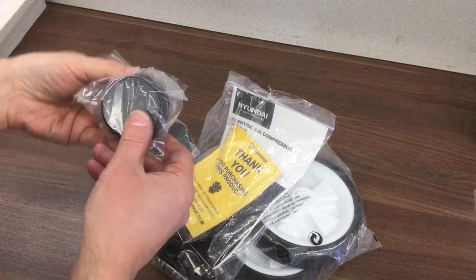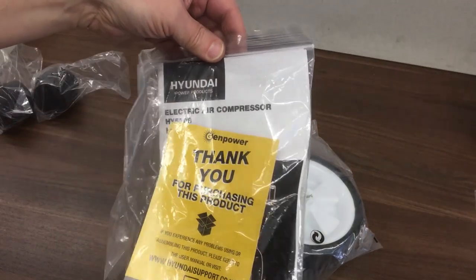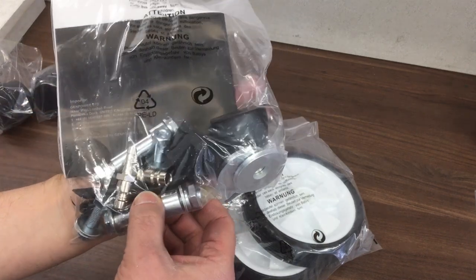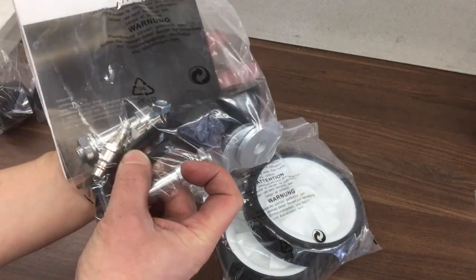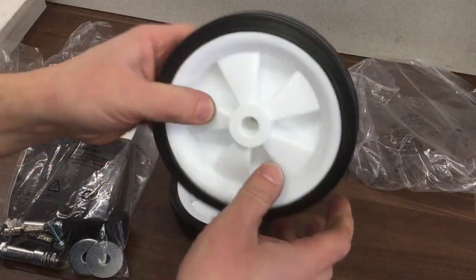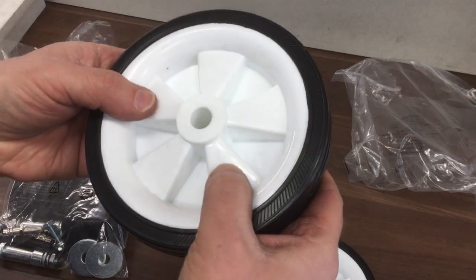So it looks like we've got the air filter — two of those because there's two motors. Instructions — have a look at those in a minute. Some fittings, wheel bolts I guess. These are the pads at the front. I think those pipes are part of the air filter. And then let's see the wheels.